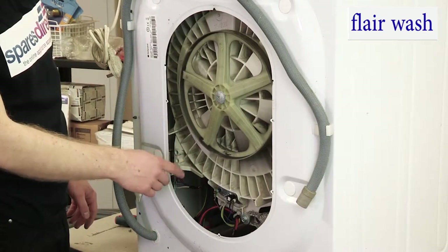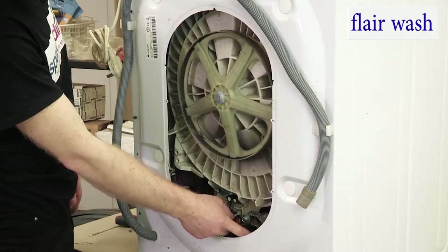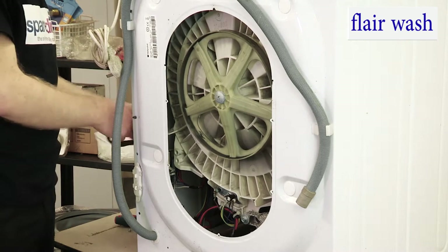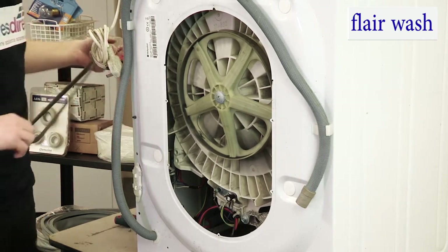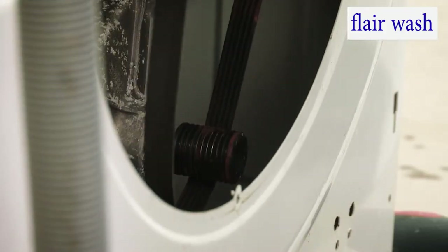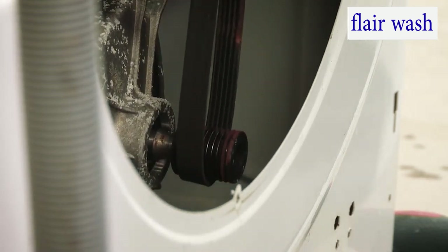We need to reapply the new belt around this pulley wheel here that drives the drum, and the motor spindle down here. So if we take our new belt, first of all drop it down around the motor spindle.